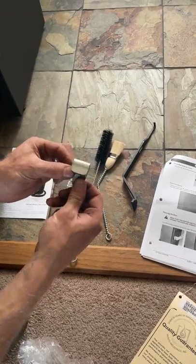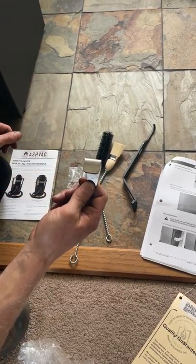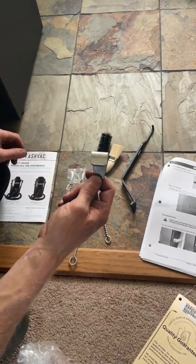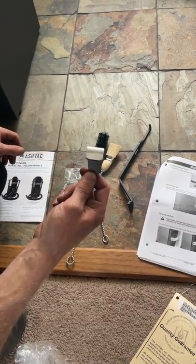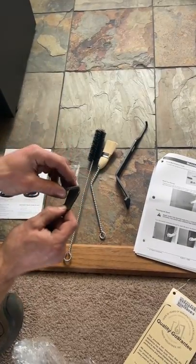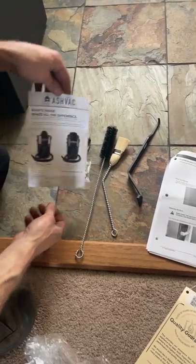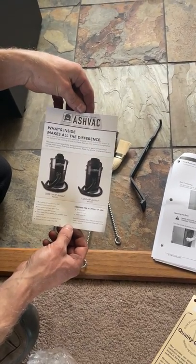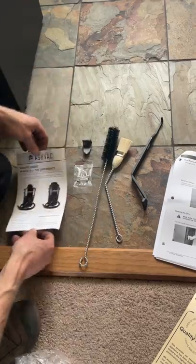They also give you an extra burn platform clip. This clip is what holds the burn platform in place and keeps it from sliding forward. I can't show that to you right now because we've got a fire in this particular unit, but they give you an extra clip for that. They also give you a little brochure on a couple of different ash vacuums for cleaning in and around your pellet stove.